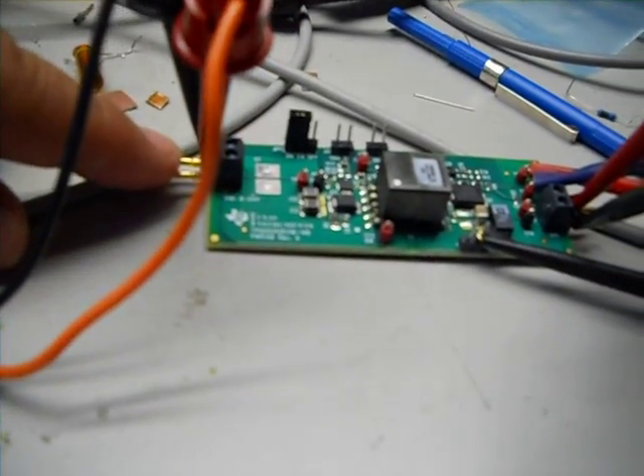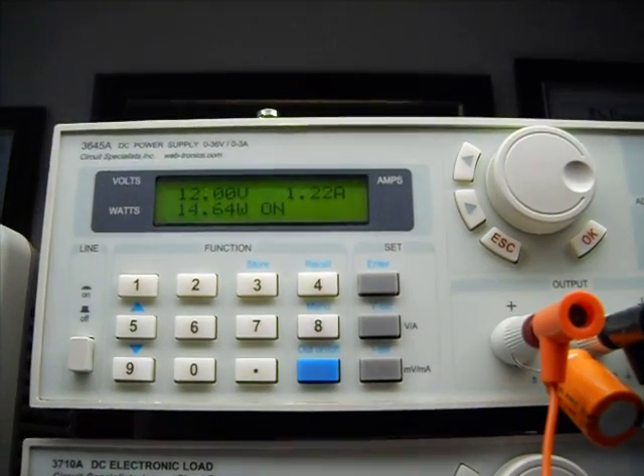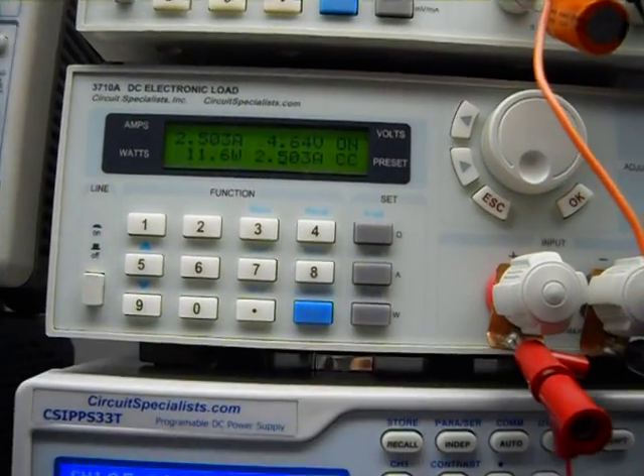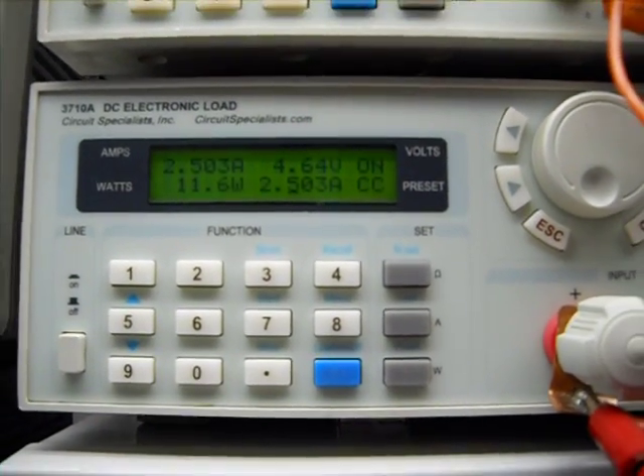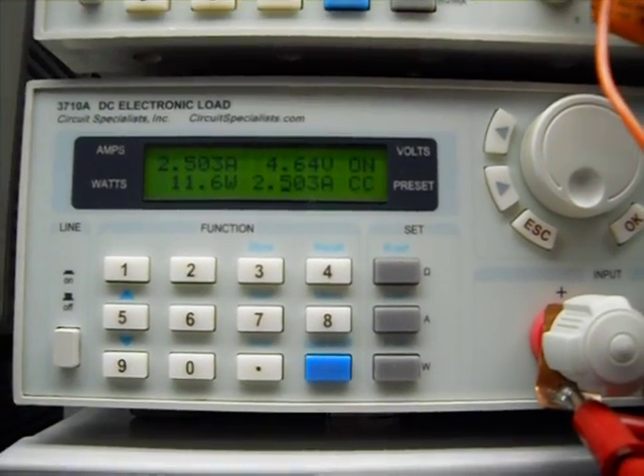This is the input and that is the output. The input is connected to my power supply — I have it at 12 volts. And right here I have my electronic load. It's supposed to be 5 volts, but if you notice, it says 4.64 volts.